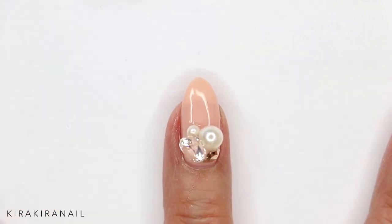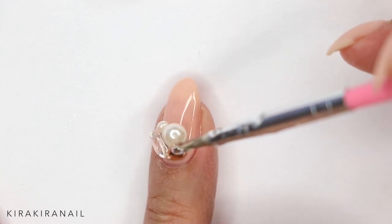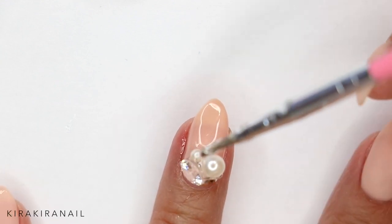Here I'm just checking with the other hand if it's all even, and I like to have my hands in a mirror image. After curing my nail, I'm adding some more jewelry gel between the decoration pieces just to make sure they're really secure.